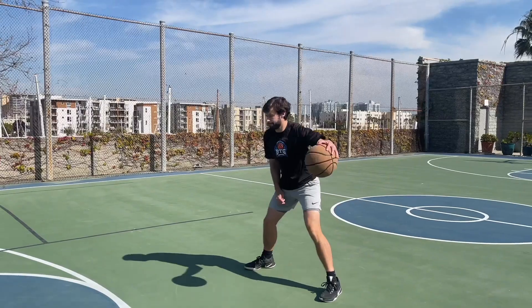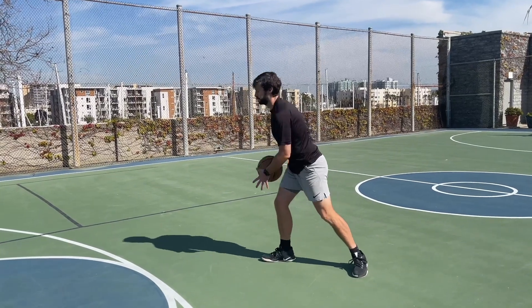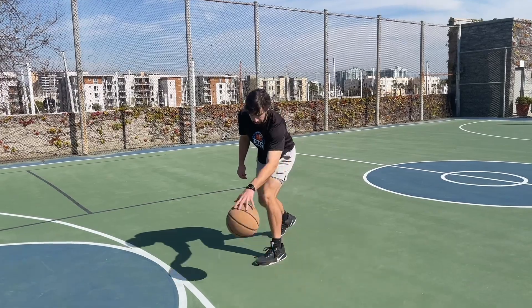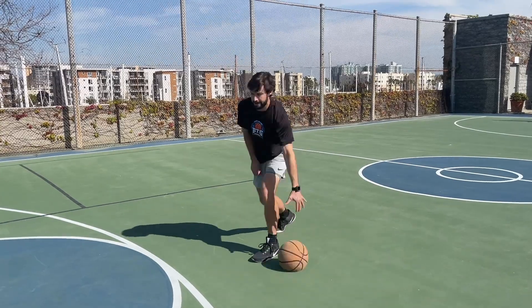Number one is what I call dribble strength. A lot of trainers dismiss stationary ball handling, saying it doesn't help you become a better ball handler. However, if you are using it correctly — really pushing yourself out of your comfort zone — you can become a better ball handler by increasing your strength. Make sure you're making mistakes; that means you're stretching yourself.